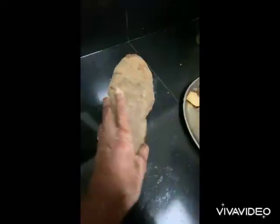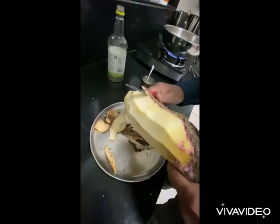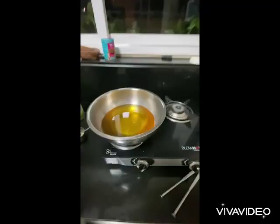Hi guys, today we will make garadu. It's like potato, it's a root available in Indore, India. Peel it with the knife — be careful when you peel this. Make the oil very hot.